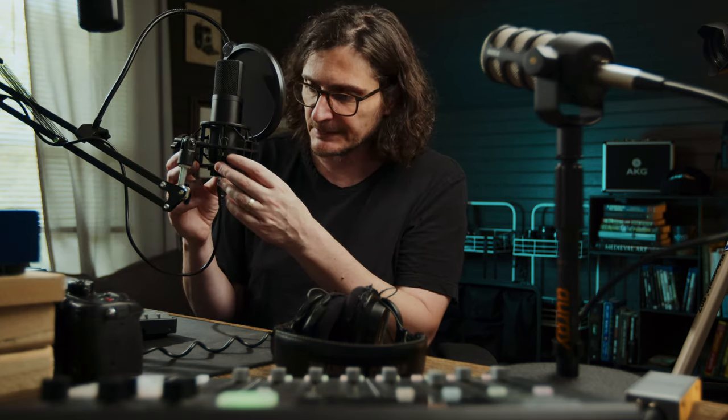The shock mount is all plastic, but it's decently well-constructed — pretty dense and rigid. I don't think it's going to fall apart, but it's not a universal shock mount; it's only going to work with this microphone. If you want to use a different microphone, you'll need to get a different mounting system.